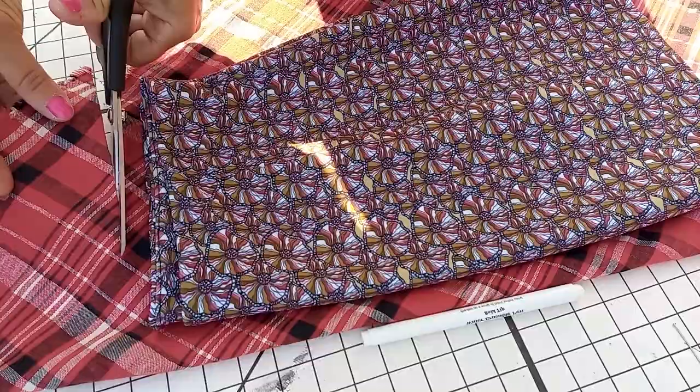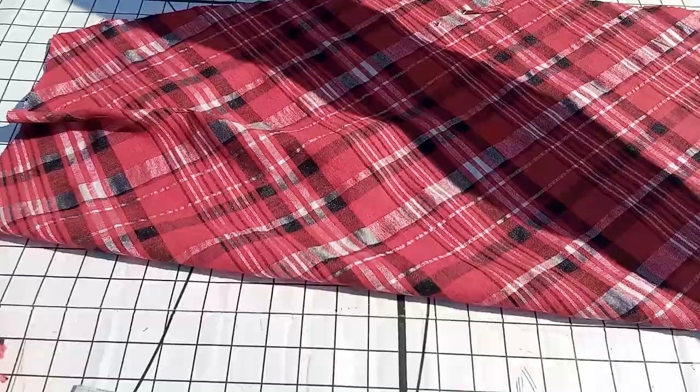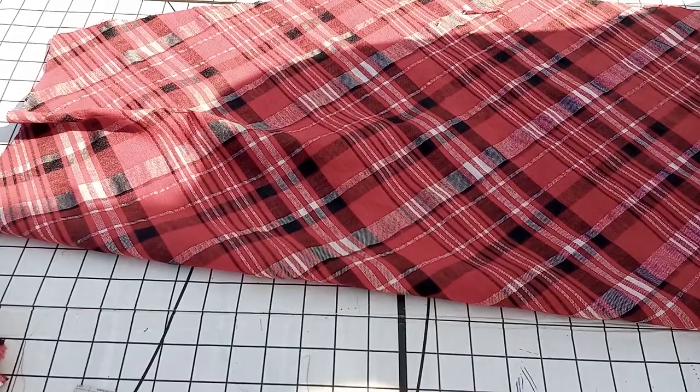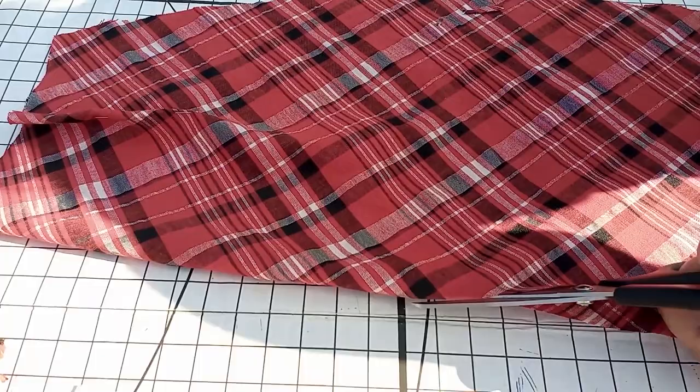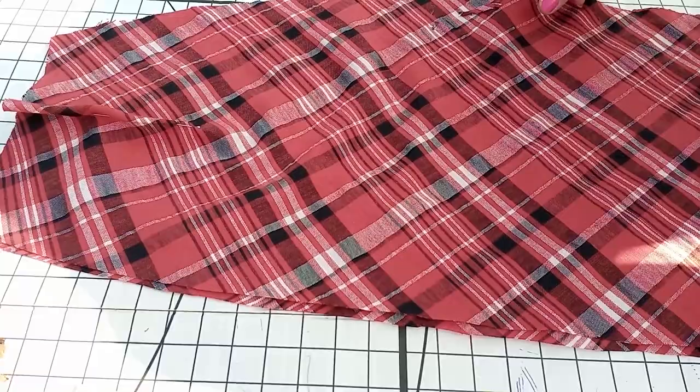I'm adding extra length. Just measure yourself to determine the length you need to add at the end - it will be quite long. I'm cutting the side of the front so I can insert the bottom placket afterwards. I've already put the pins for the dart and I'll be sewing that very soon.